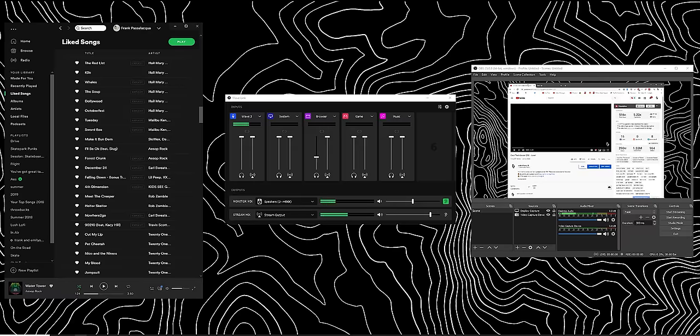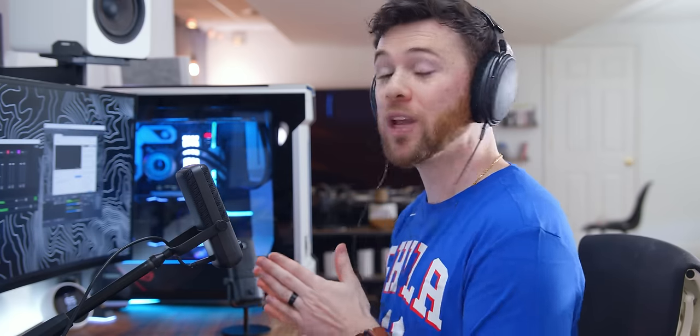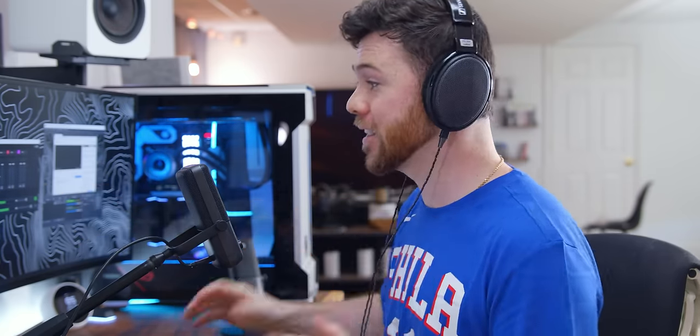The more important aspect is Wavelink, the actual software. You have to have a Wavelink mic to use the Wavelink program — you cannot use your own mic with it. What Wavelink does is give you independent audio sources that you can channel into your monitor mix, which is what you hear, but also into a separate channel called Stream Mix, which is what the audience hears. For example, if I wanted to listen to music while gaming, but due to copyright on Twitch and YouTube I can't play mainstream music for the stream, I could listen to what I want while playing something more stream-friendly for the audience.